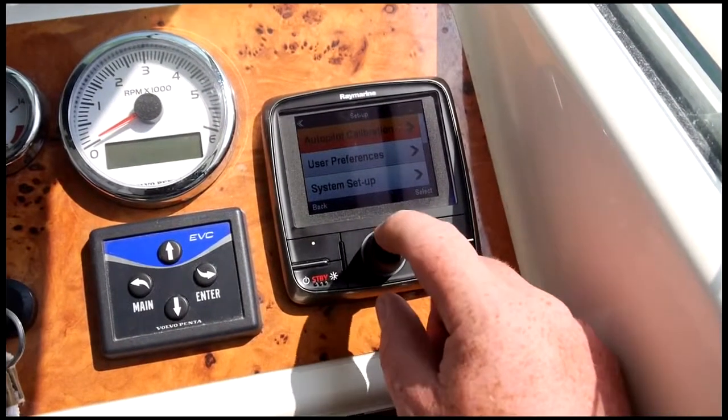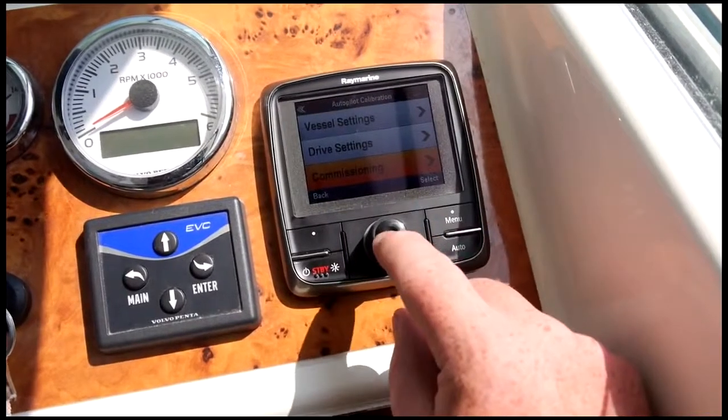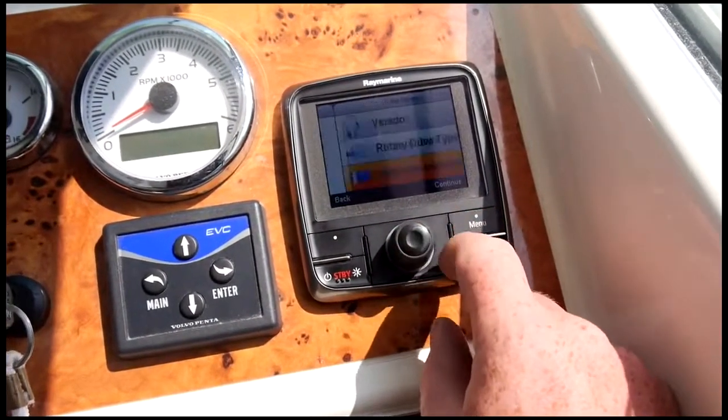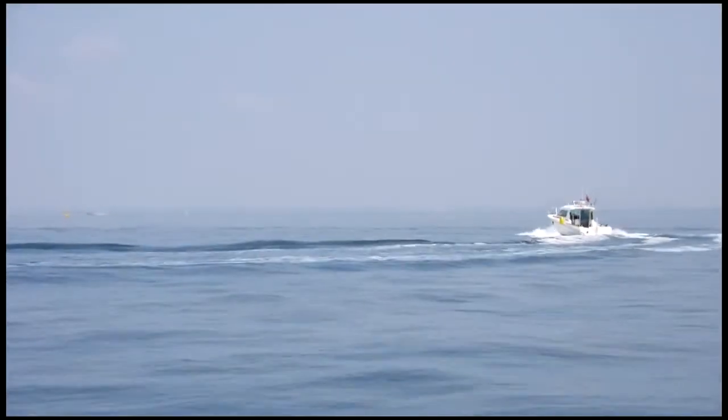The clever thing with the new EV sensor that replaces the traditional flux gate compass is that it's not actually a compass at all — it's a really clever 9-axis sensor. The Evolution requires no complicated compass calibration. It's a very simple setup with a dockside wizard, very few simple steps, interfaced through the P70R control head, then a very simple quick spin-up in clear water.